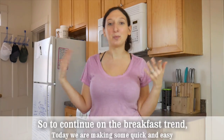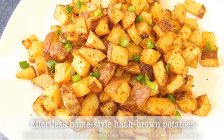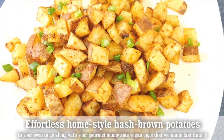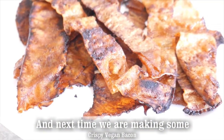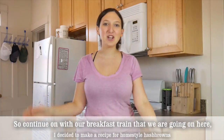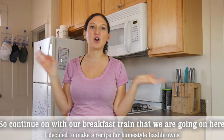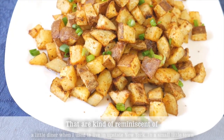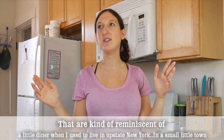To continue on the breakfast trend, today we are making some quick and easy effortless homestyle hash brown potatoes in your oven, to go along with your sunny side gourmet eggs that we made last time. Next time we are making some crispy vegan bacon, and the time after that we will be making some scrambled tofu eggs. I decided to make a recipe for homestyle hash browns that are reminiscent of a little diner when I used to live in upstate New York in a small little town.